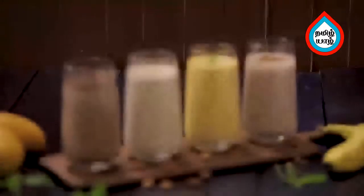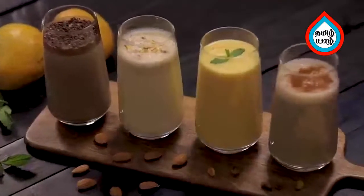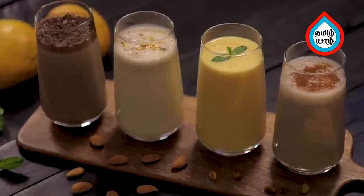Look at the 4 milkshakes. Use the glass to serve. You can use it for this. Make sure you prepare it properly. You can do it again.